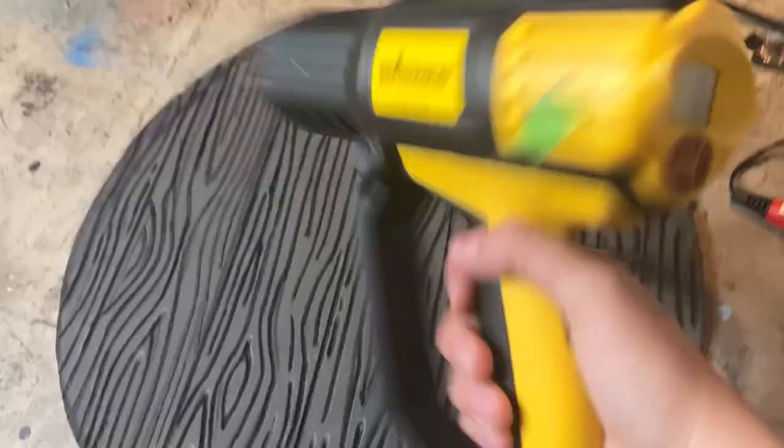Here's how the shield's looking after all that soldering work is done. Before I go to the next step, I'm just taking my heat gun and going over the whole shield to heat seal everything in.